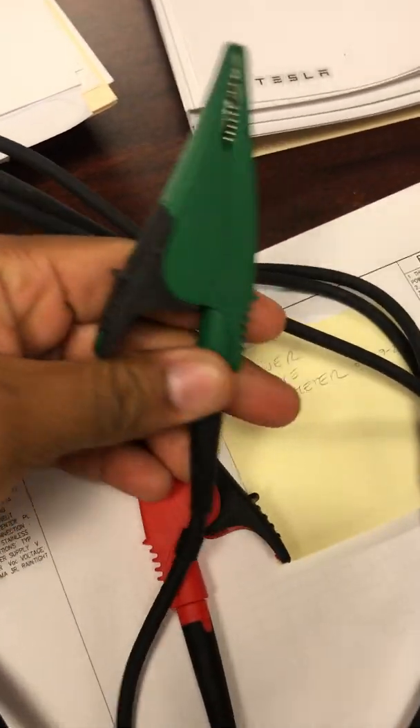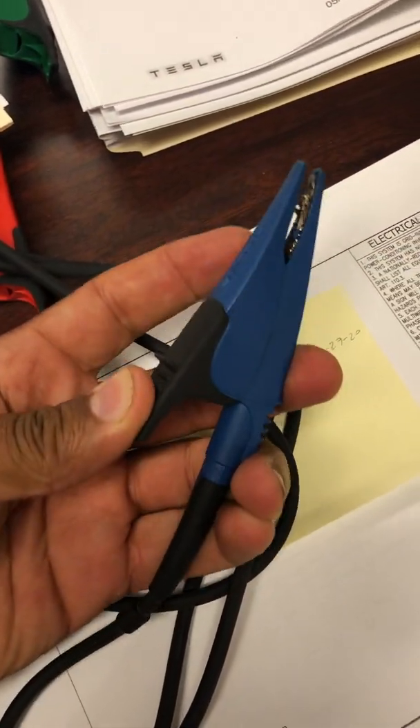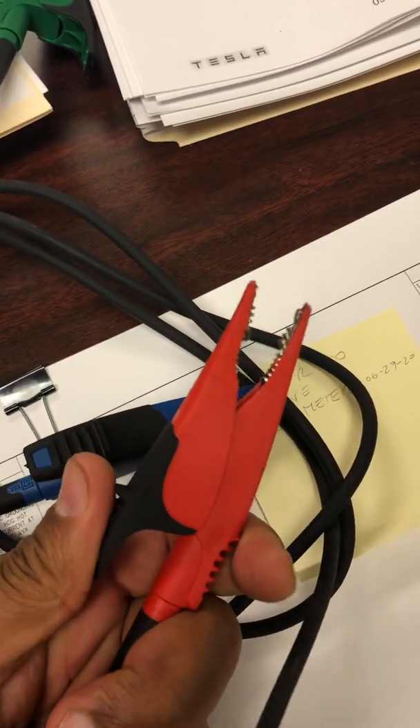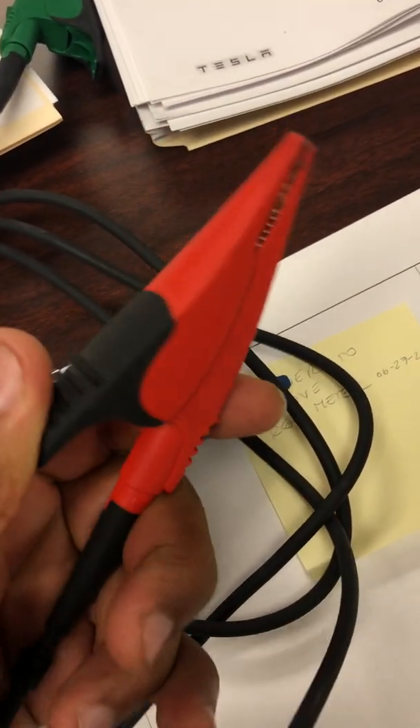This video explains how the impedance test equipment works. You get three leads: the green one is PE (protective earth or ground), the blue one is neutral (goes to the neutral conductor or white wire), and the red one goes to line. You have to test one line at a time, starting with line one — ground and neutral.